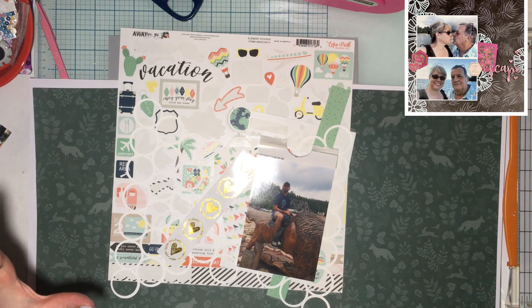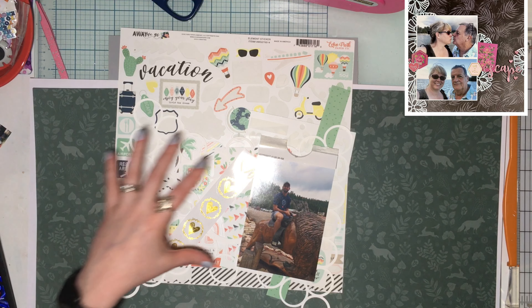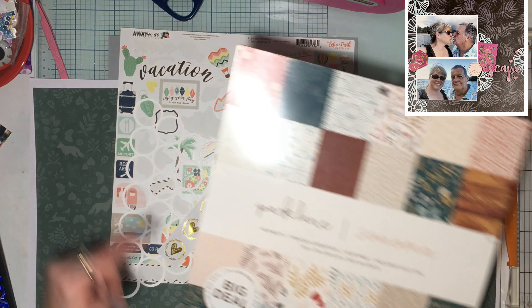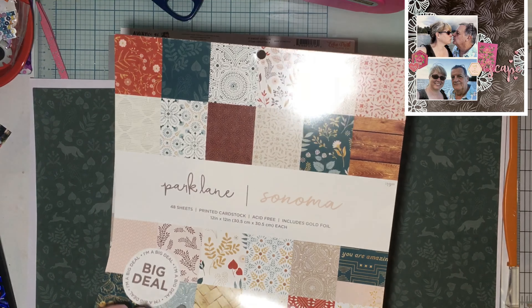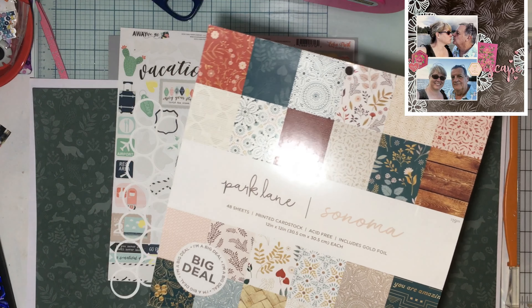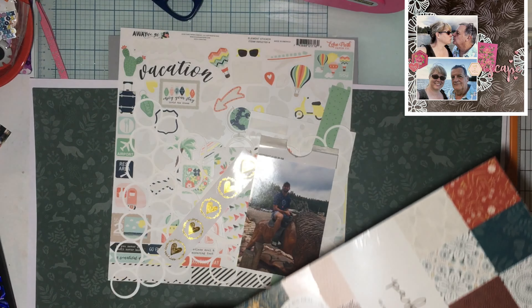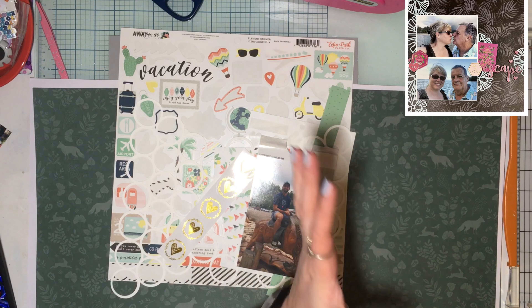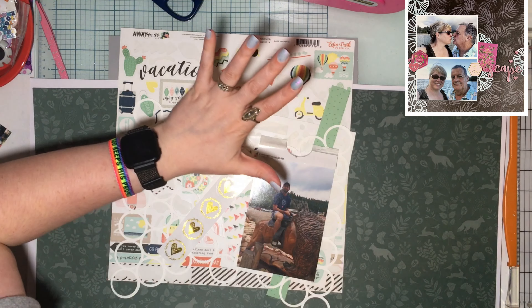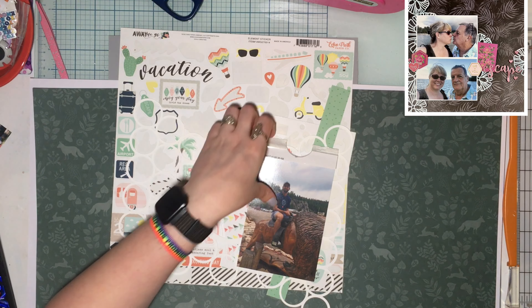This is from the Park Lane Sonoma paper pad — I just opened it, got it Black Friday last year. I got three or four of them just for things like this: two-page spreads, random backgrounds, mixing with collections in my stash, which Janet is amazing at doing. So I'm kind of trying to channel my inner Janet with this layout.